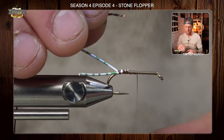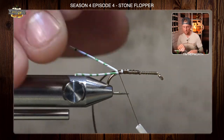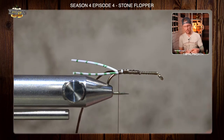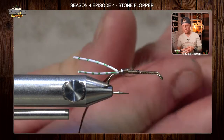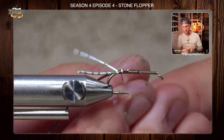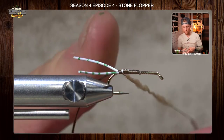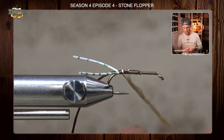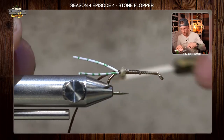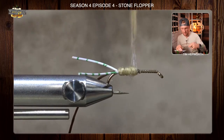I'm going to cord up my thread, giving it that clockwise spin because I'm left-handed — counterclockwise if you're right-handed. Work that all the way back to where we left those legs. Now we're going to grab our dubbing and make a pretty plump little dubbing noodle, about three to four inches. Remember to move your fingers in one direction, not back and forth when making that noodle. We want quite a bit of dubbing because this is what's going to create the bulk on the underside of the fly. Start with that, come in right here, cover up your thread wraps, and start making some nice wraps going forward, maintaining a pretty consistent underbody.